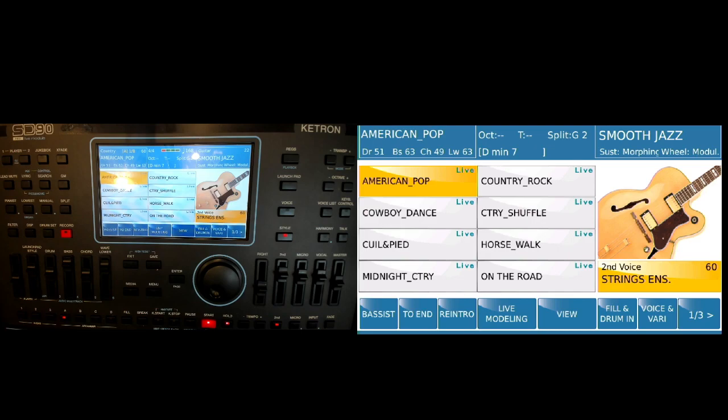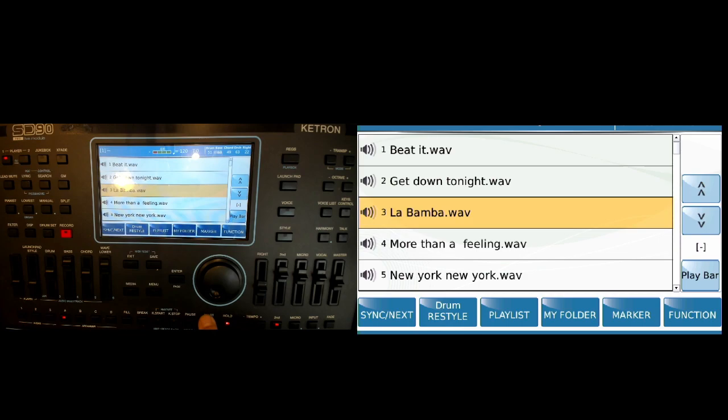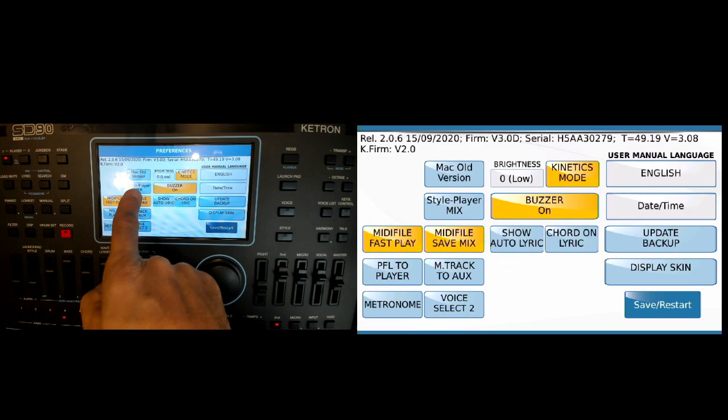Obviously these styles aren't meant to go with this wave file — I'm just doing this as a test to show you. That shows you can do it. And here is the only setting you need to be aware of: in Menu > Preferences, you have to make sure that the Style Player Mix is set to Mix.